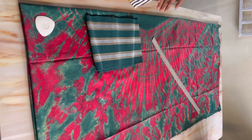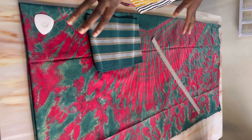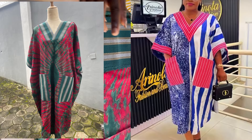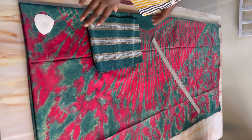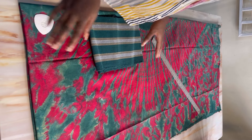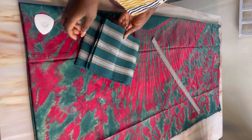Hi guys, welcome back to my channel. Today we are going to be making a midi booboo dress — not a long one, not a short one, but a midi one. I saw this style on Instagram and decided to make it for myself. I'm going to be using this beautiful direct print for the dress, then this fabric for the V-neckline and the pockets.